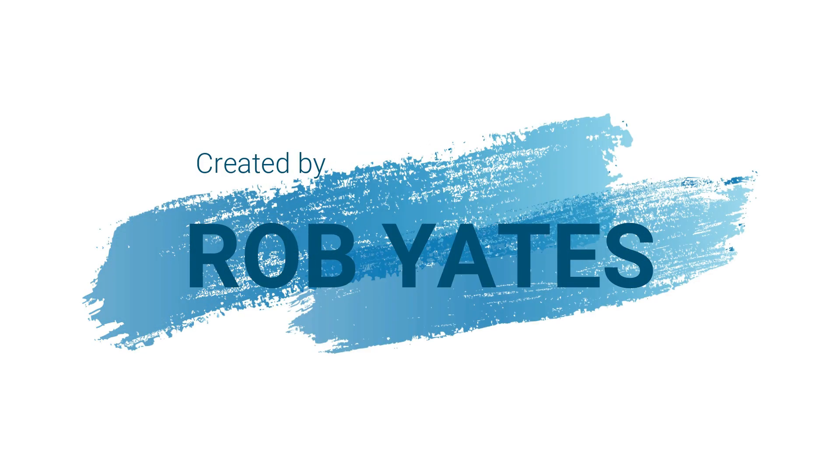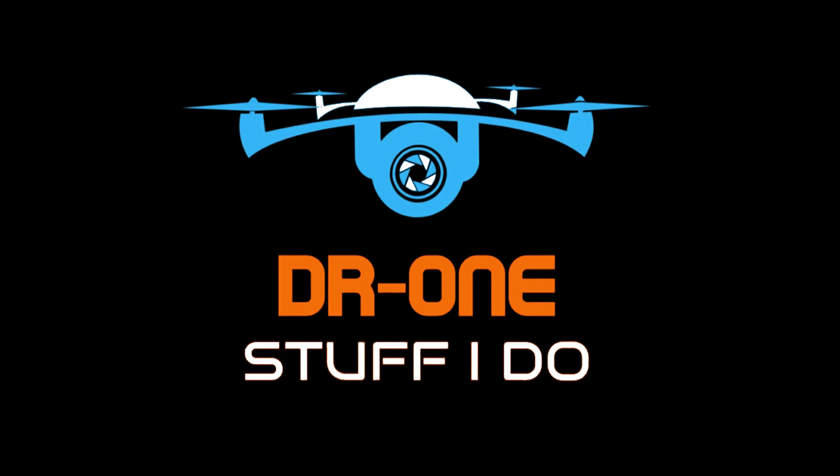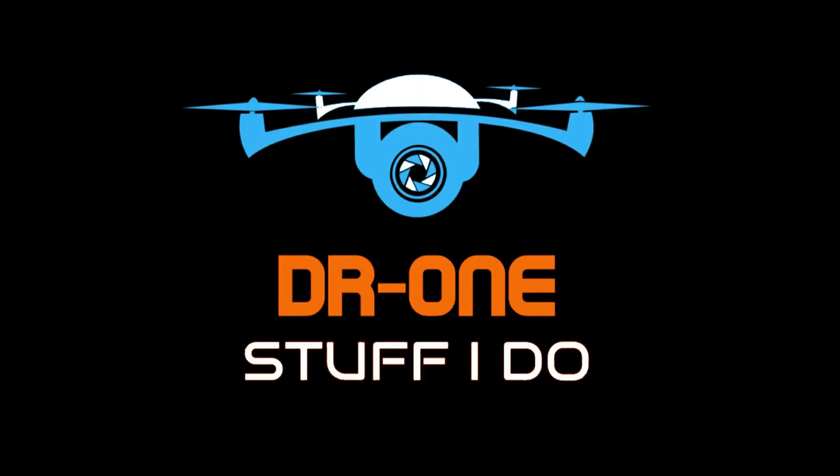Hello again, time for part two. If you missed part one, I'll leave a link in the description for that. We're going to carry on with the R5 build. Like I said at the beginning, if you need to see the first part of the build, I'll leave a link — I'll try and get the link to appear somewhere — and then we'll get on with it.